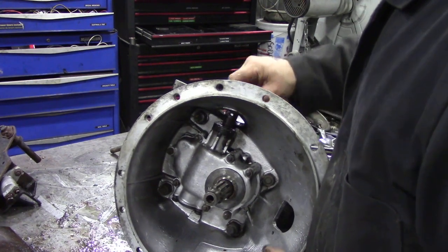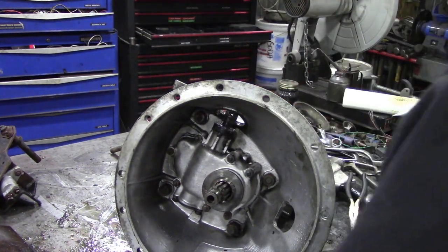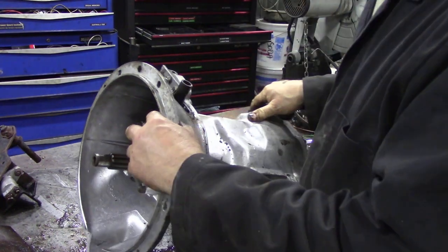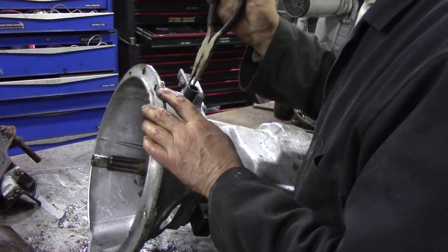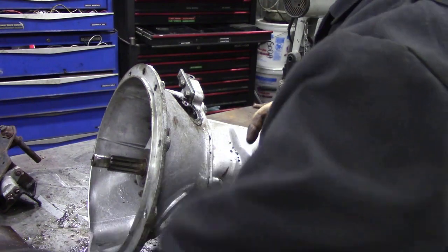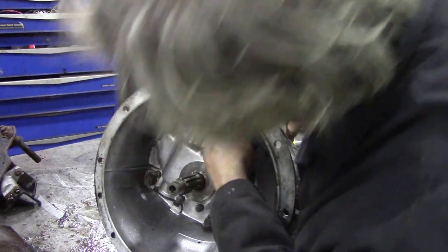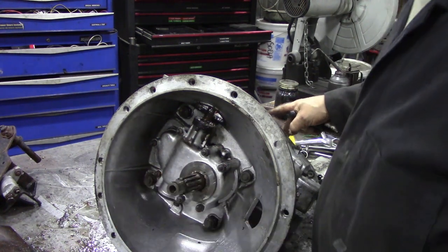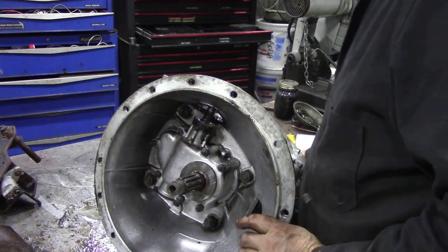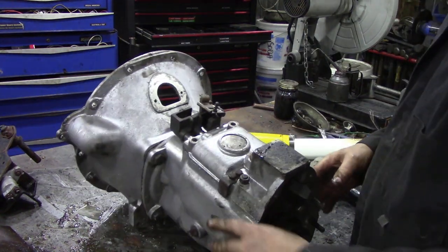Now we need to take that sleeve off there. So now we've got to pull this sleeve off - a pair of pliers usually take them off. My god, I was right again. That allows us now to bring that unit out of the front. You do get quite a few parts kicking about when you do jobs like this.